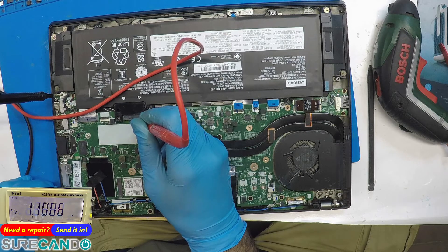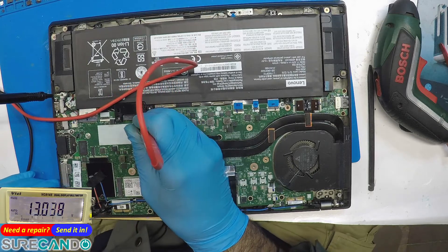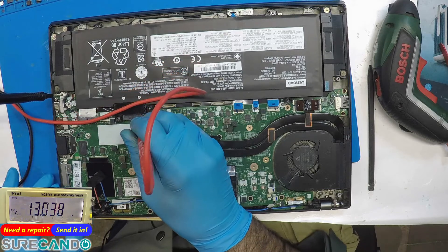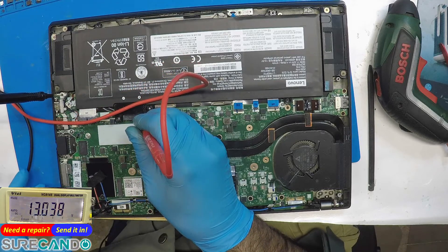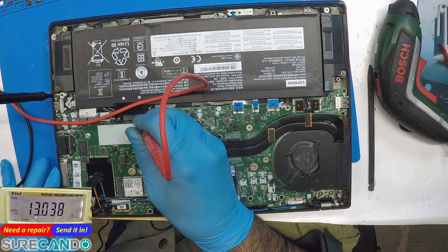Basically the battery has stopped talking. We don't know what the exact issue is — we've got to try a different battery. I'll give them a quotation with all options, see what they want to do, and we'll go from there.